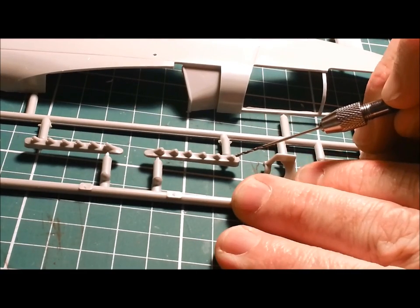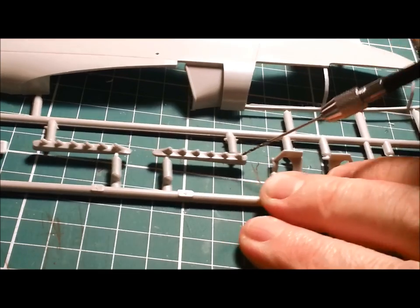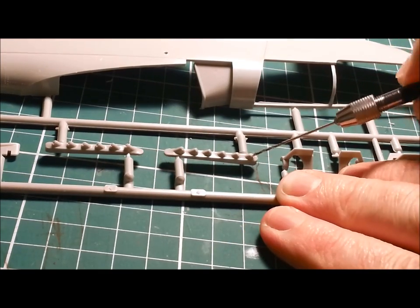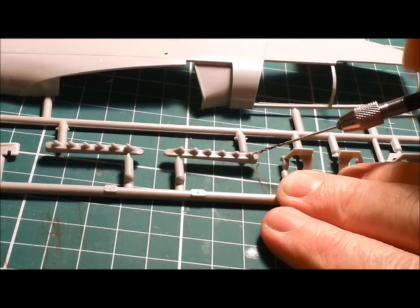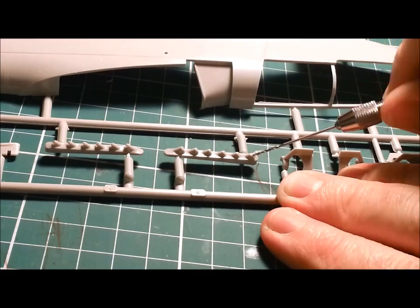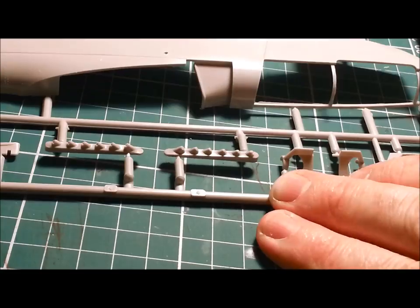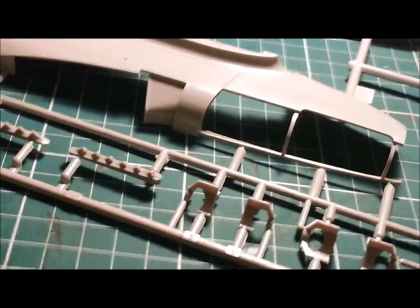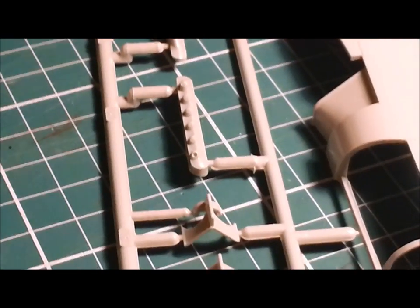The trickiest part is just making sure you get it bang in the middle of the exhaust — you don't want it coming through the edge and being off kilter or breaking the edge of that circular pipe. That's pretty much all there is to it. It does make a big difference; I've already done the other side.